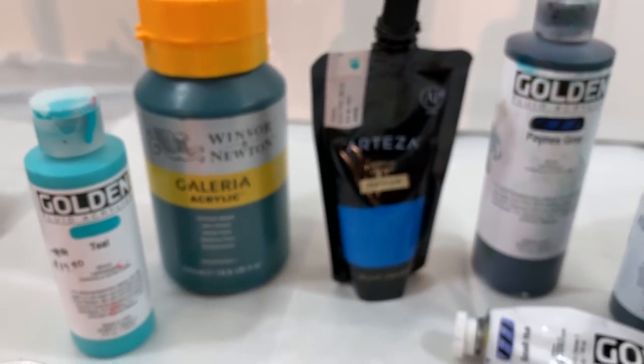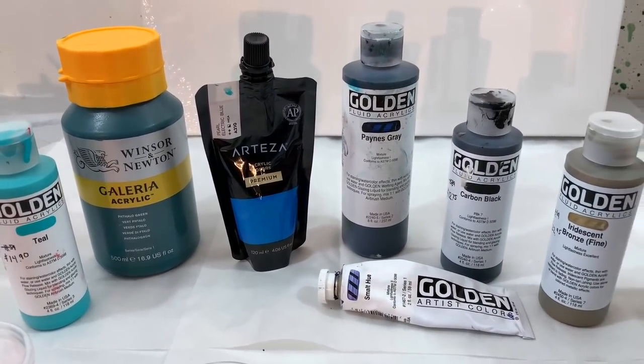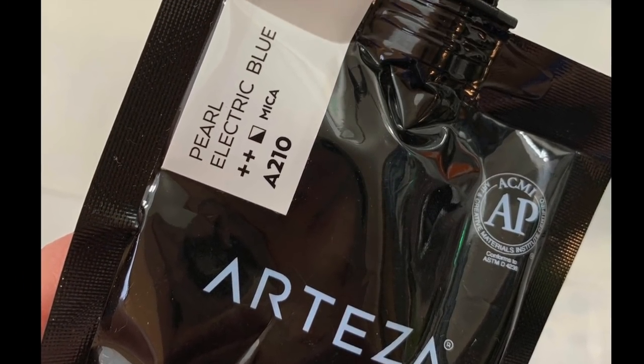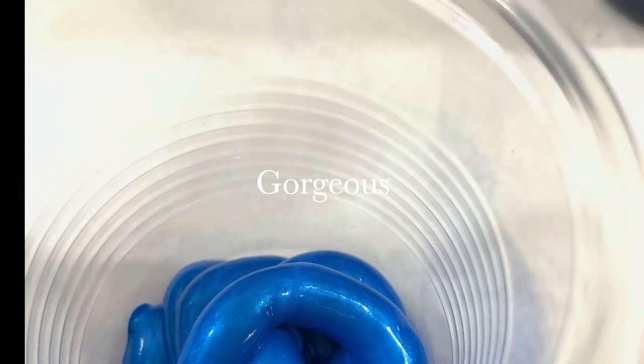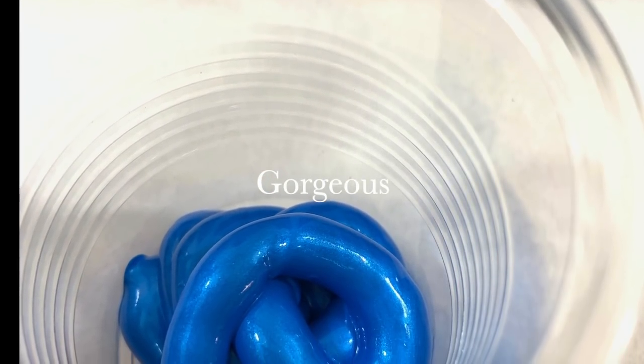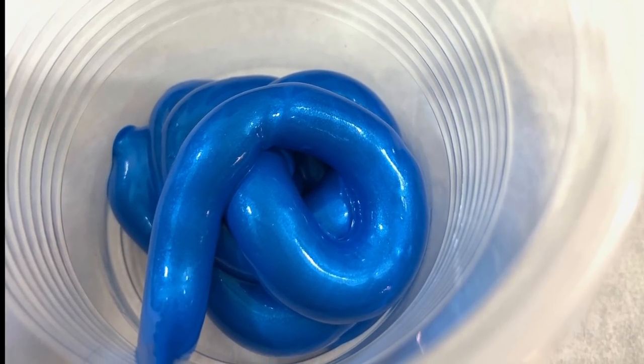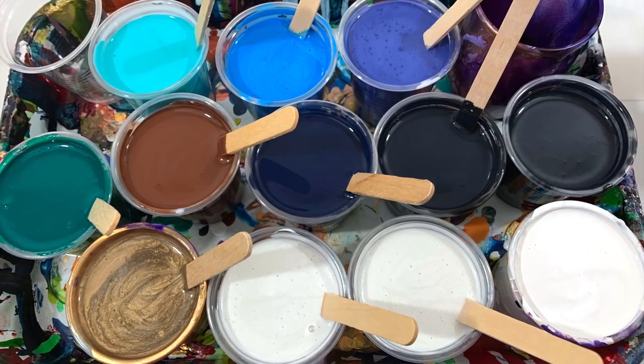That is the color palette today. This pearl electric blue by Arteza — I wanted to show you a close-up. Isn't that pretty? It's really lustrous and I loved the way it looked. So there are the colors I used for this particular painting.